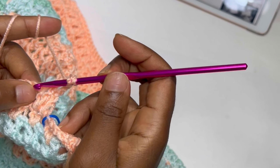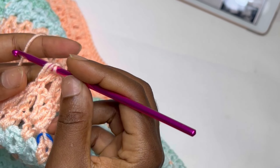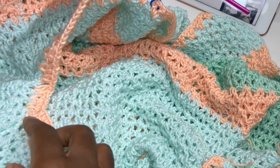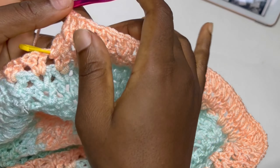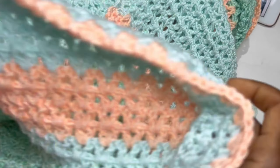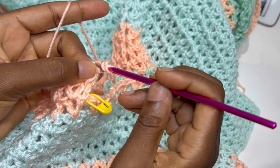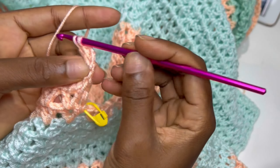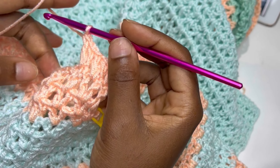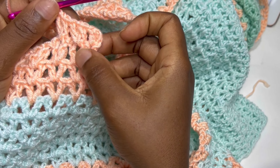For row two, chain three, turn your work. Inside the very first chain one space place a V-stitch; inside the next V-stitch place a V-stitch — double crochet, chain one, and double crochet — continue till the end of row two. At the end, make your double crochet and chain three for row three. Inside the very first space place a double crochet — that's your first increase — then inside the first V-stitch make a V-stitch and repeat to end.